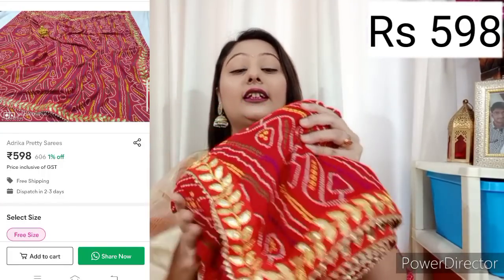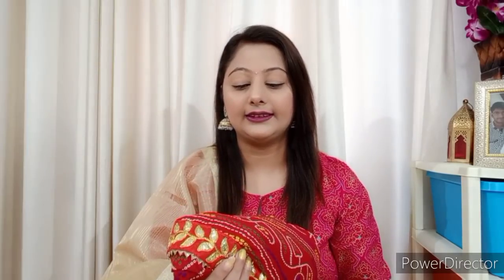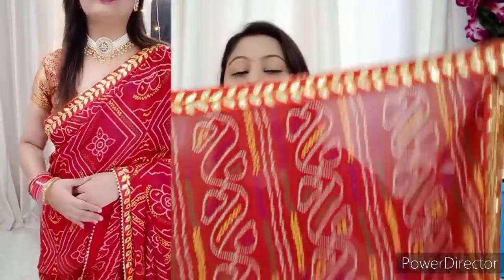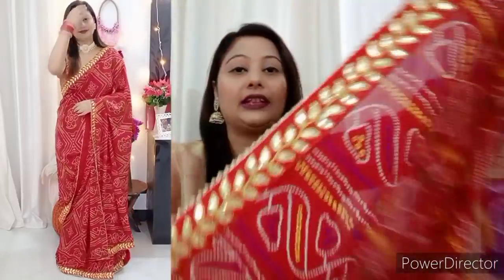If you have signed up to Meesho, the first thing I will share with you is a Bandhani saree, which you can get at a very affordable price. This Bandhani saree is very good. It features gotha and bhandej work, which makes it best for gifting. If you want to give a gift for Raksha Bandhan or Rakhi, you can definitely give this. This is a very good option — you can see the gotha work on it.